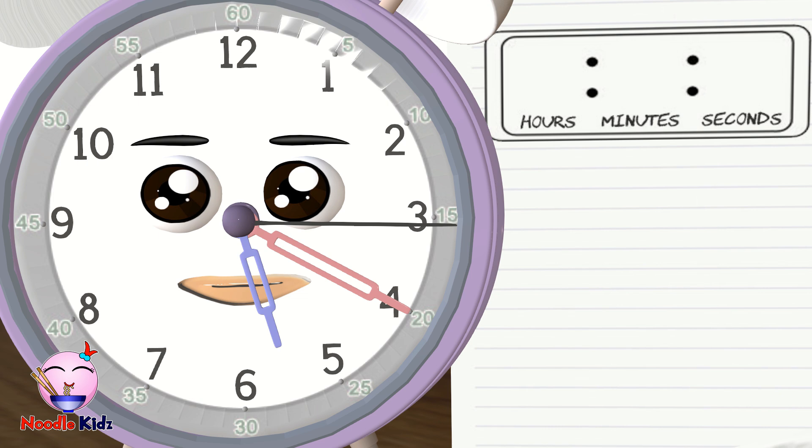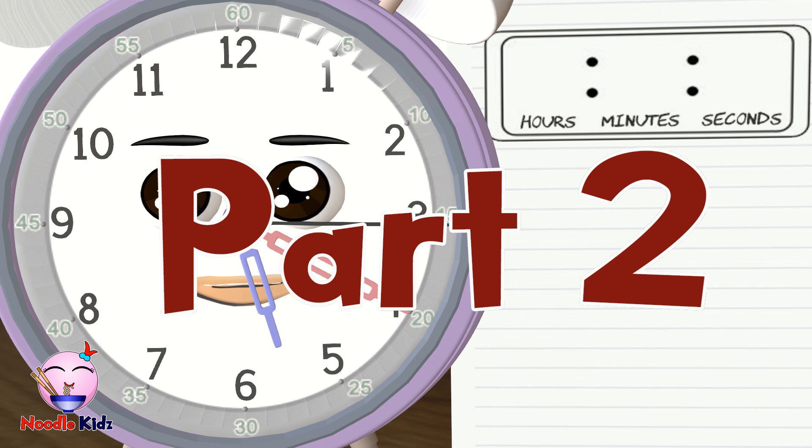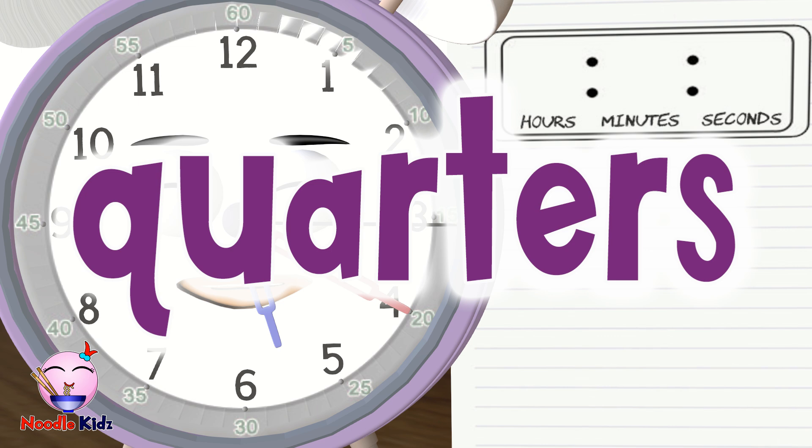Remember, practice makes perfect. Just print the telling time worksheets and practice a lot — you will master it in no time. There will be a Part 2 of this video where we will learn about things like quarter past, quarter to, half past, AM and PM. If you like this video, please hit that like button below and subscribe to Noodle Kids channel for more educational videos like this.